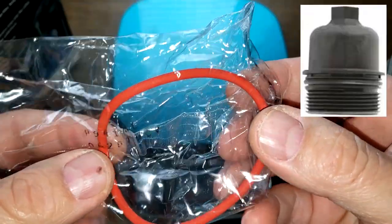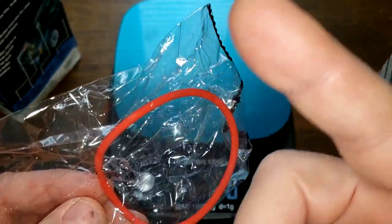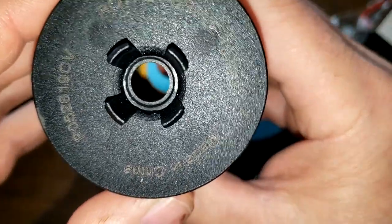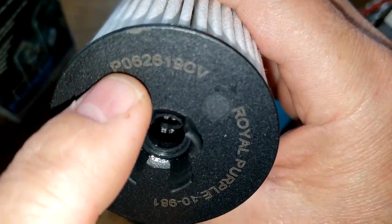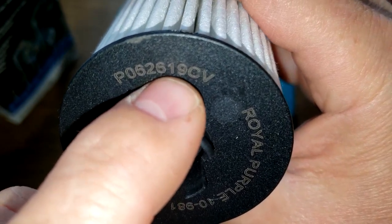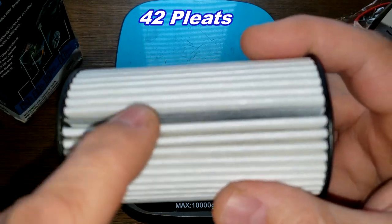Right here we have the o-ring that fits on the cover. I'm not sure if it's silicone or not — it's a different color so it could be silicone. It's made in China. I believe this is a date code P0626-19CV, which would make this filter from around June 26, 2019 — kind of an old filter. I counted 42 pleats.